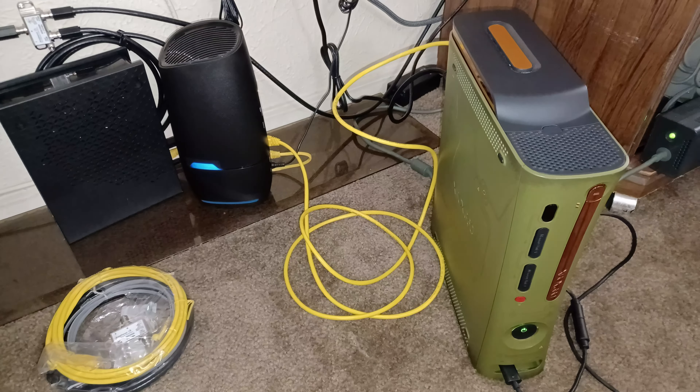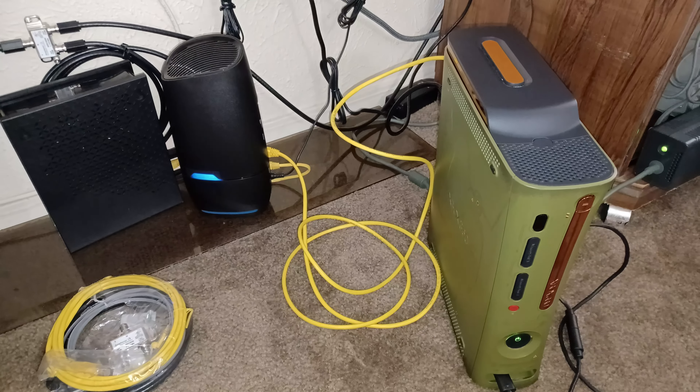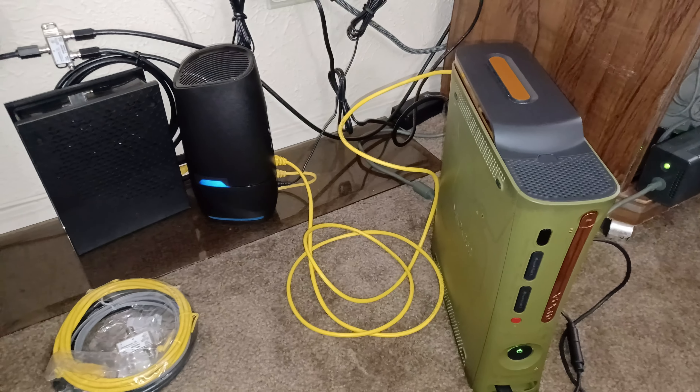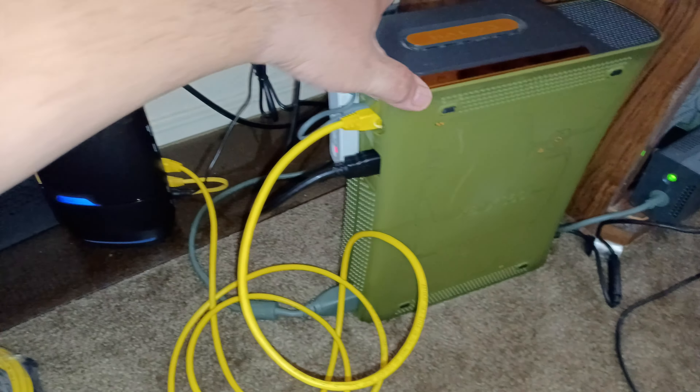All right y'all, we're gonna do Retro World today. I just want to show you how to hook up your Xbox 360 to the modern 5G network at your home. Now this is the only way it works. I've tried the wireless little dongle back here — let me turn my Xbox around, this is my Halo 3 edition.